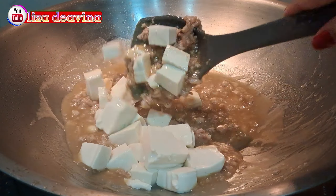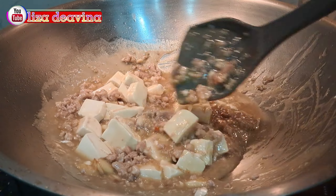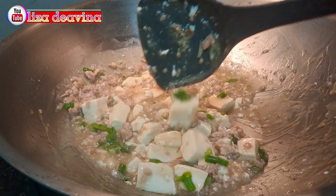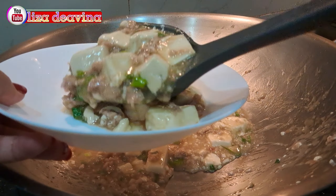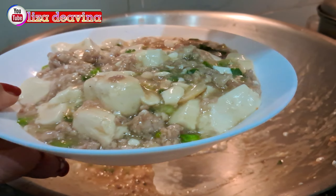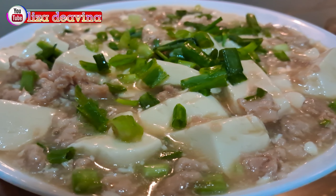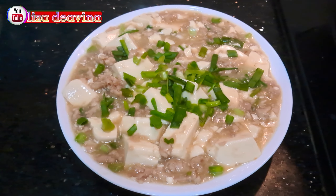Tambahkan tahu putih yang sudah kita potong. Aduk-aduk lagi dan masak sampai matang. Setelah matang, kita tambahkan daun bawang iris agar lebih seger dan wangi. Bentuknya seperti ini ya teman-teman. Jangan lupa tes rasa. Tahu putih masak daging ayam cincang — simple, sederhana, enak gurih, Chinese Food Hong Kong Style — sudah siap untuk disajikan. Selamat mencoba. Wassalamualaikum warahmatullahi wabarakatuh.